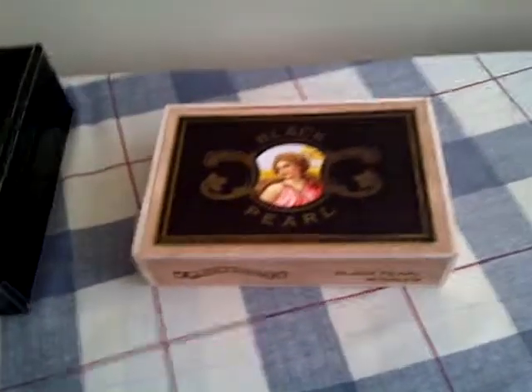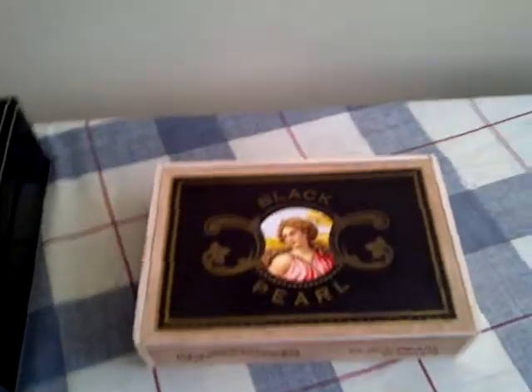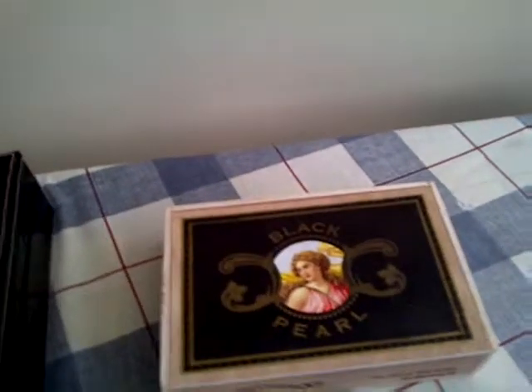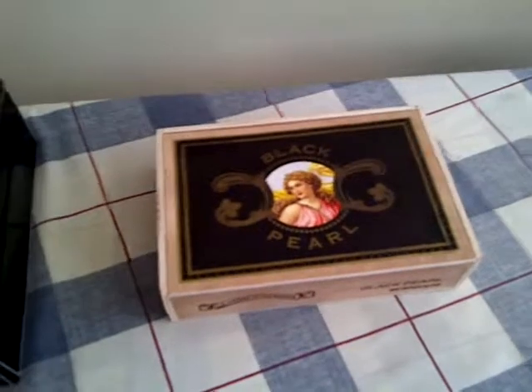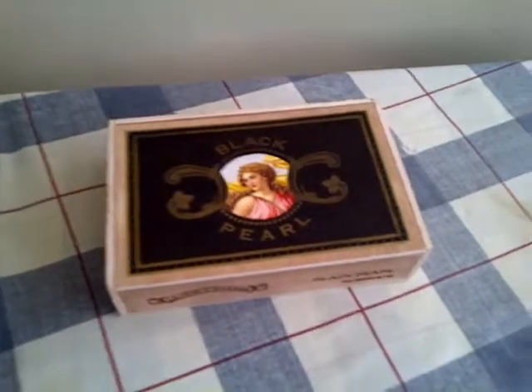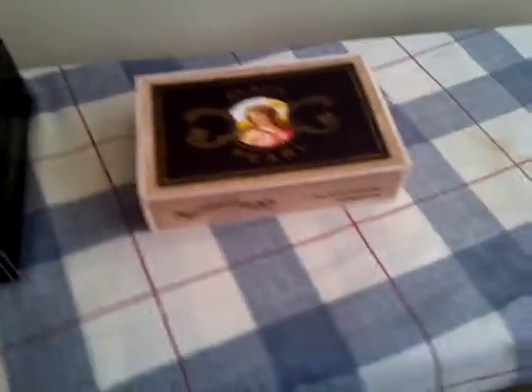Hello everyone, this is Manuel here. I just thought I'd make a quick video to show you guys what I got in the mail — something I bought myself. I got on to cigarsinternational.com, referred to by a friend of mine at work.